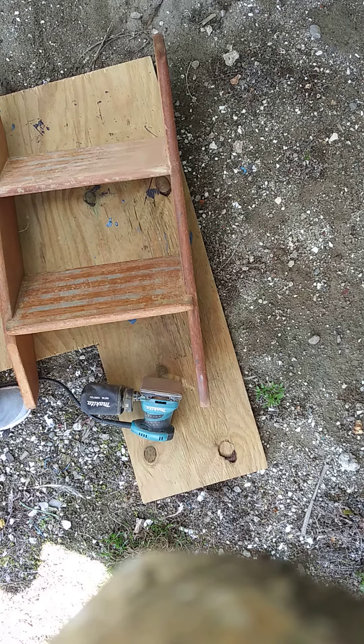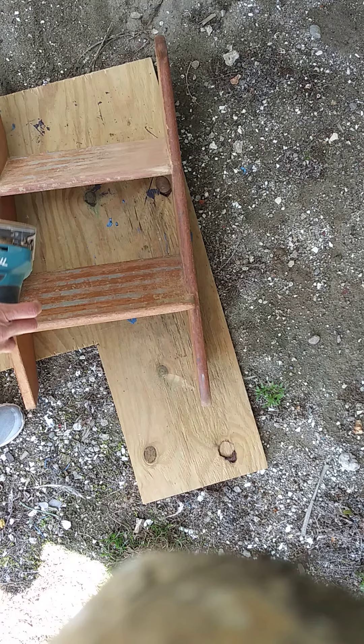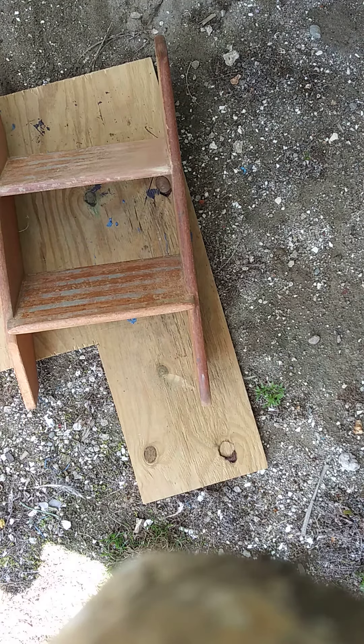Getting ready to do some work on our 1967 Hatteras stairs that go into our galley. My husband's already finished the galley — we've made previous videos on that already. So what I'm going to do is some sanding of this material right here with this palm sander.